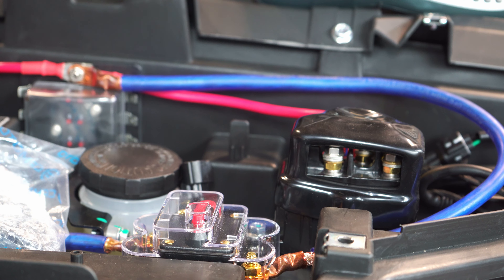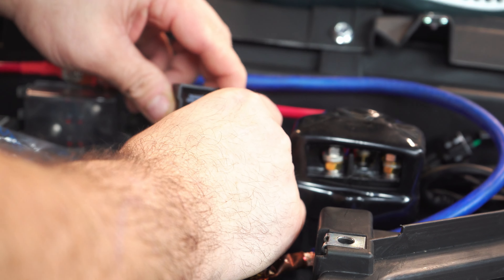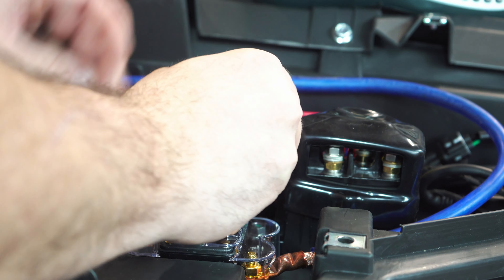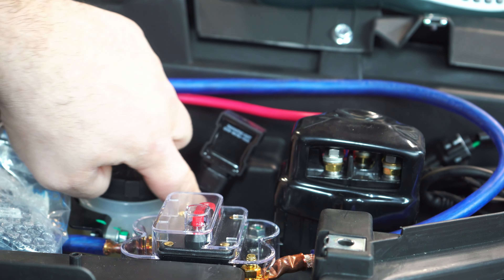We're going to get our flasher relay — it sits right here and plugs right in. This wire is going to be right down under, zip tied to this bar. We can just put it right down like that.